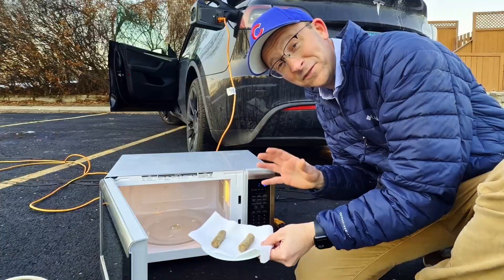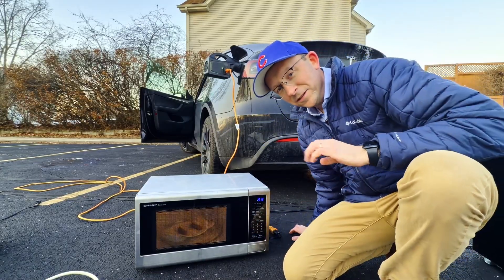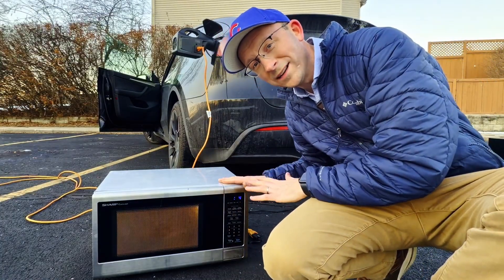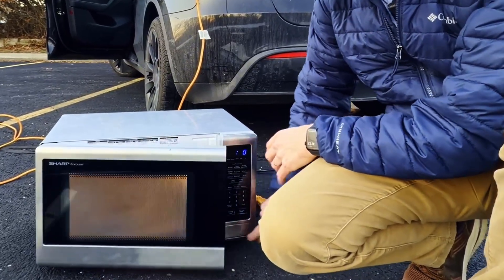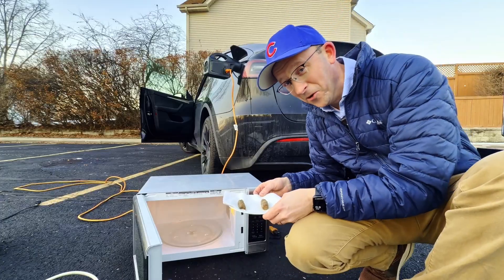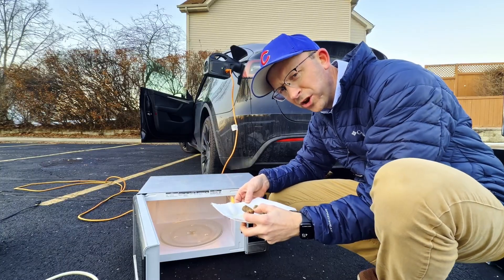Inside the microwave I have two sausages. This is a 1,000-watt microwave oven — one minute. There we are, this looks so good. Imagine camping and having a microwave oven.